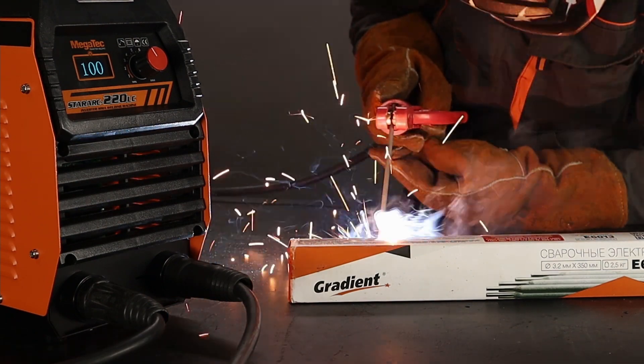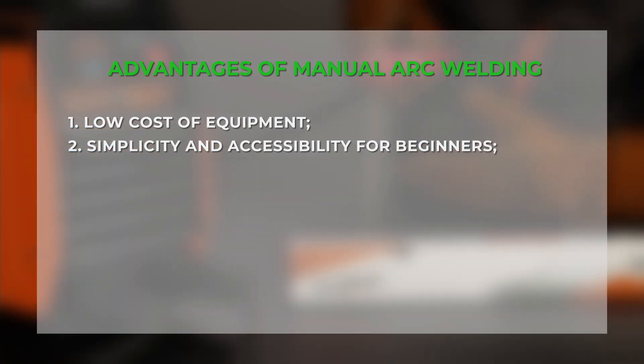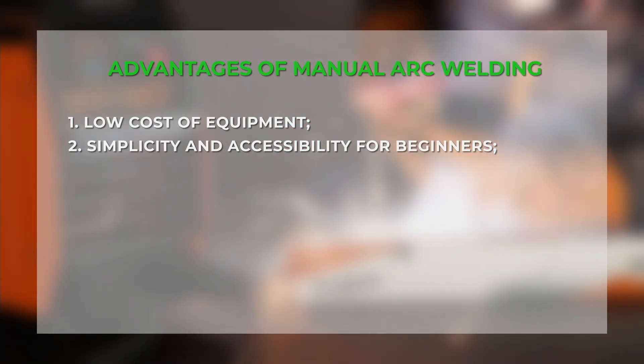Only a welding inverter and electrodes are needed — just plug in the machine and start working. The advantages of this type are as follows: low cost of equipment, inverter and electrodes. Usually everything you need for work is included in the kit: mass and electrode holder. Most new models have a simple display with minimal settings, and don't forget about the auxiliary functions that make welding easier.